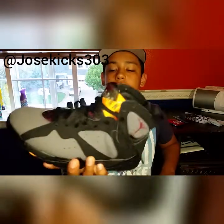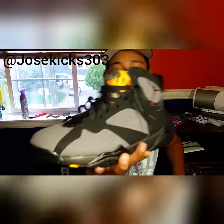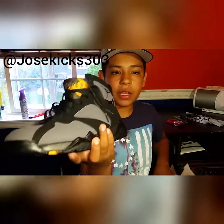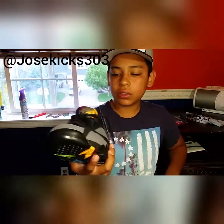These are still deadstock. I just re-laced them, that's all. These are really nice. The only thing I don't like about them is it kind of feels like they start fading after a while. But that's the only thing.